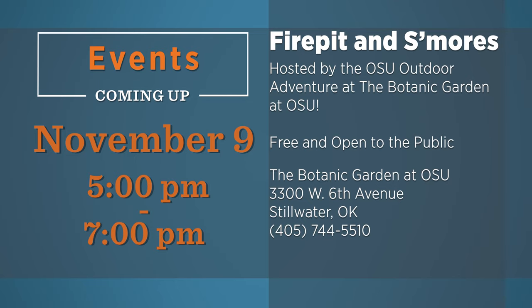There are a lot of great horticulture activities this time of year. Be sure and consider some of these events in the weeks ahead.